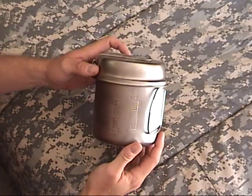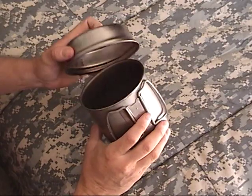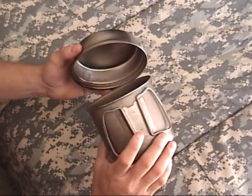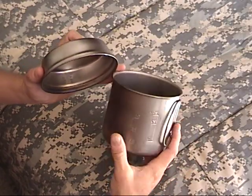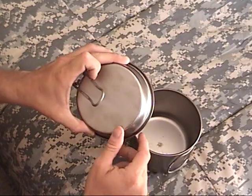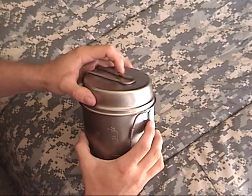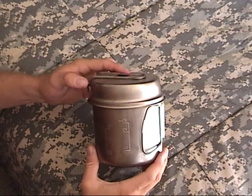To start with, what we have here is a Snow Peak Titanium Cook Pot and Drinking Mug. It's made of titanium, it's got handles to use as a cup, it's a small cook pot, the lid is a bowl to eat out of or a frying pan. These are very nice, I have no complaints with them. They're also pricey.